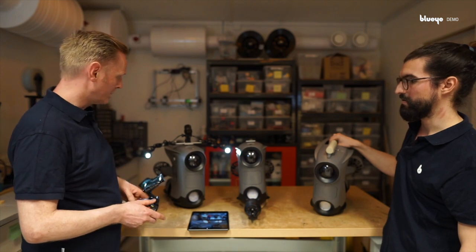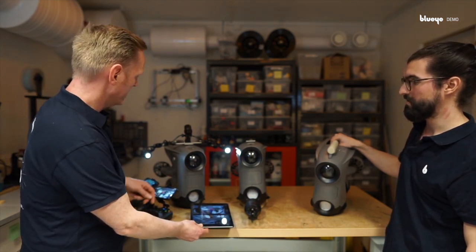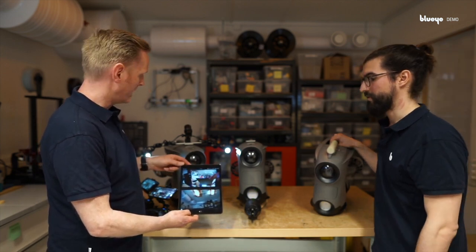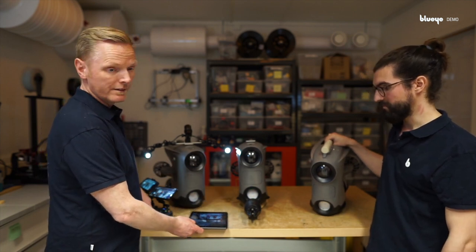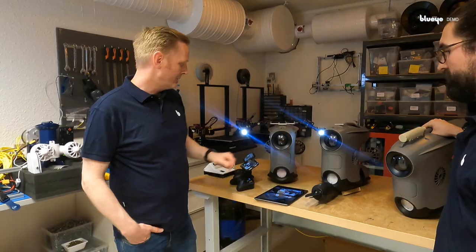The lights are totally dimmable. And together with the camera and lights, we have the BlueEye Observer app, which shows you both of the camera windows at the same time.